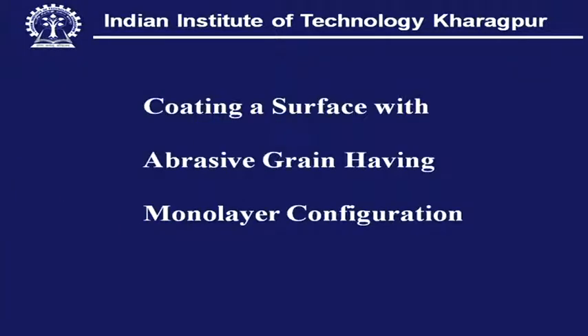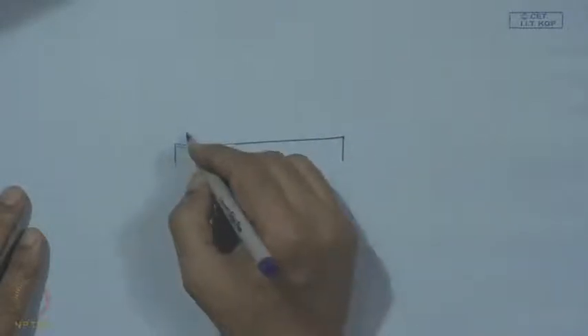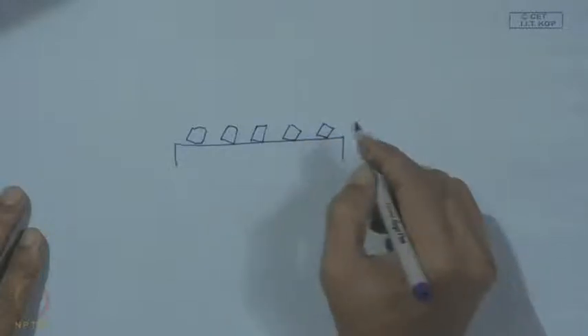Coating of Monolayer Abrasive Grain by Wetting. A surface — which can be a metal, alloy, or even a ceramic — can be coated with one abrasive grain in a monolayer configuration. This can be illustrated by a sketch: if this is the substrate, the abrasive grains can rest on it and be anchored, fixed, or bonded in the form of a monolayer.